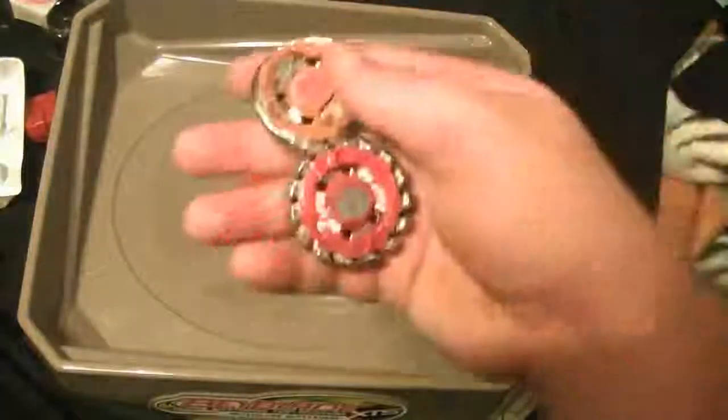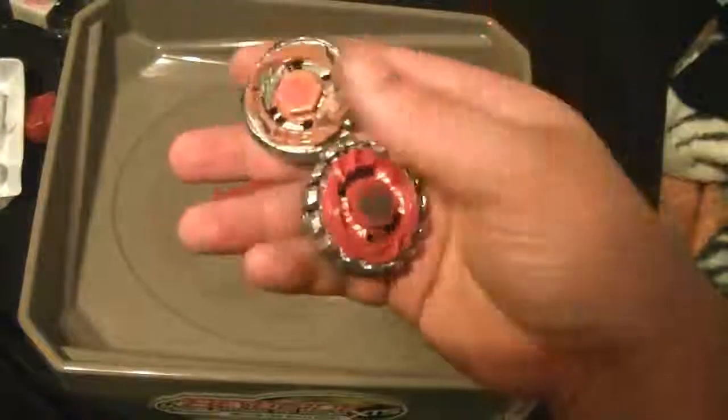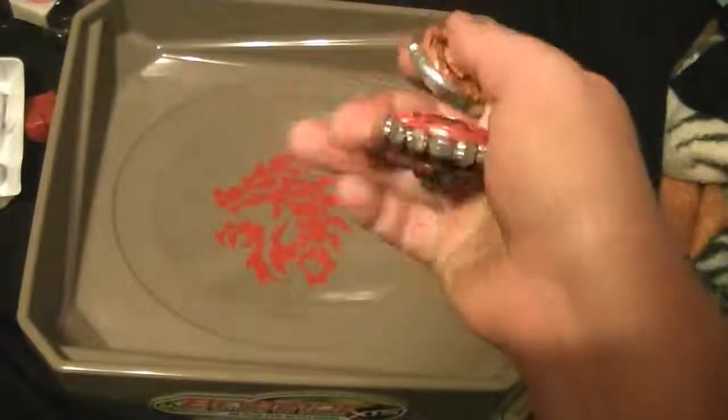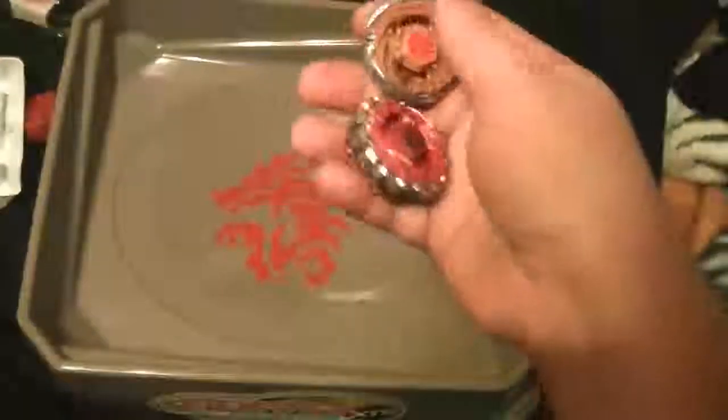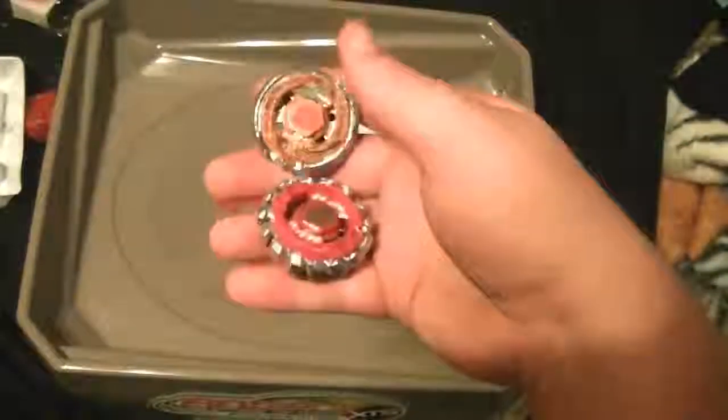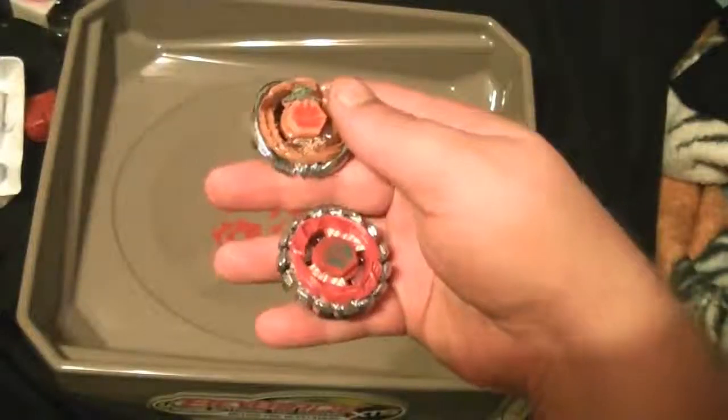I don't know if you guys wanna get a set of these. These aren't bad — they kind of get you some hole flat, some attack parts, and some good defense parts as well. But other than that, it's not a bad set. So if you guys wanna pick it up, I'm pretty sure they're still in stores. Peace out, more battles to come.